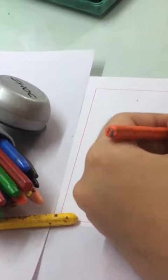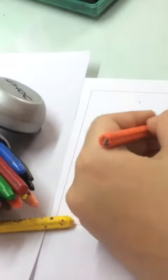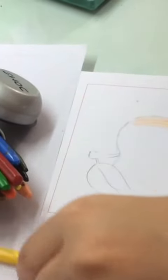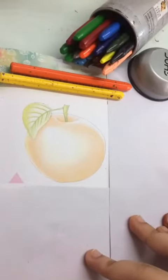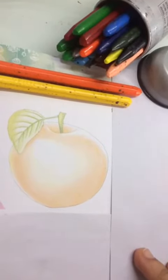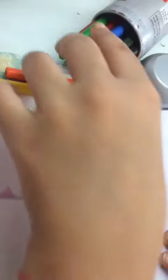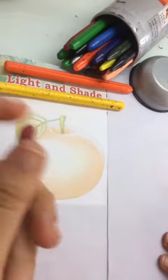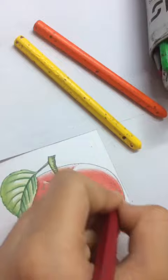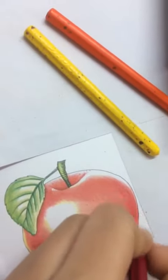First you do the yellow colors and then gradually move towards the darker shades. Once the lighter shade is done it will look something like this. Now you start with the darker shades.